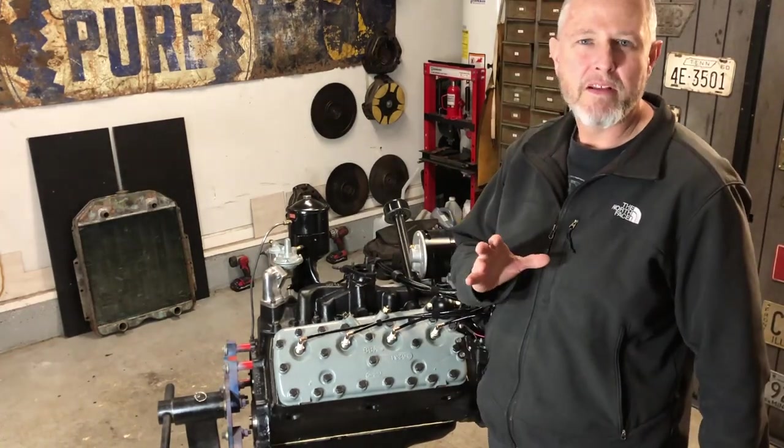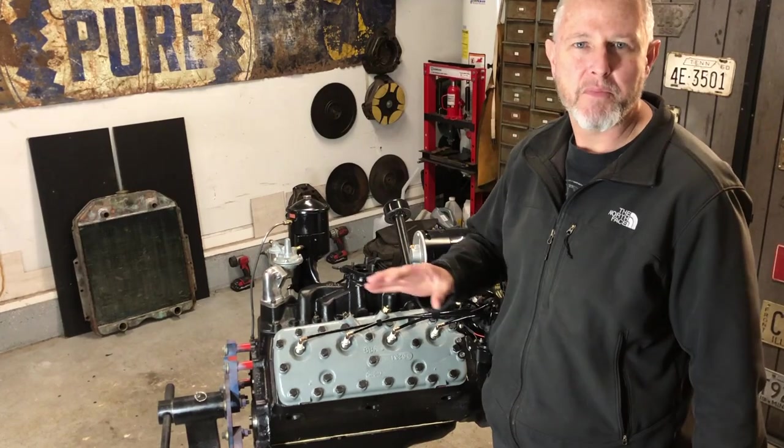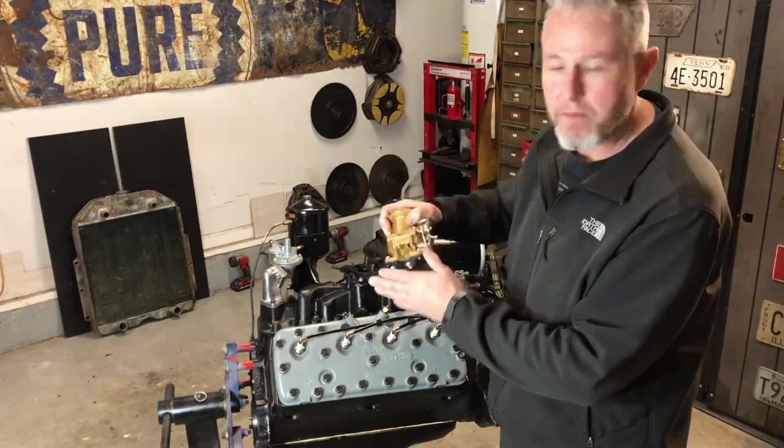Hey guys, stick around for 29 minutes, watch the entire video, and you will see every step of the process to build a Ford flathead — every single piece, including the carburetor.